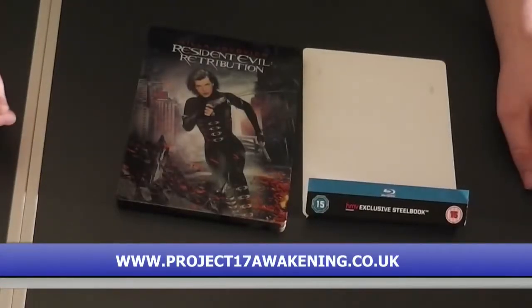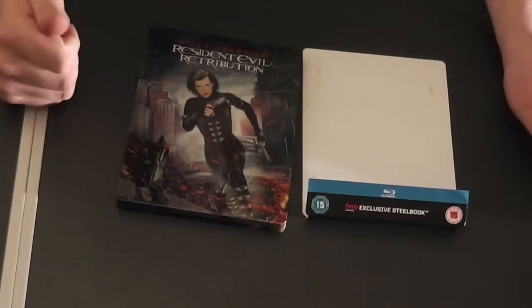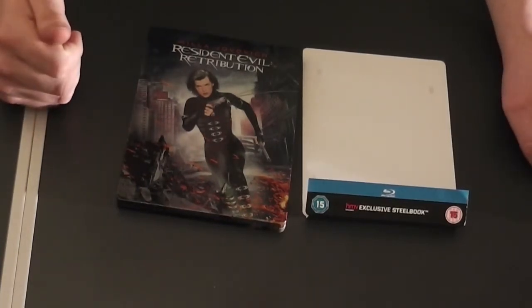Hello, my name's Jamie Newcombe and I'm currently working on a project called Project 17 Awakening. It's a film I'm making, but I'm here today to talk about Resident Evil Retribution.